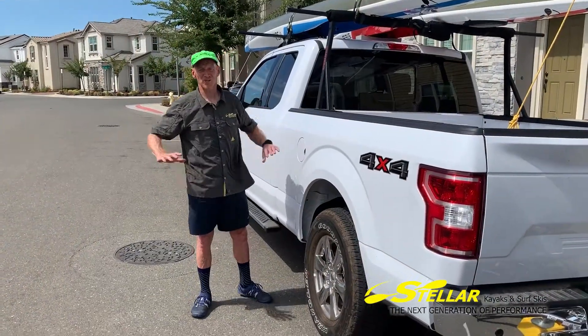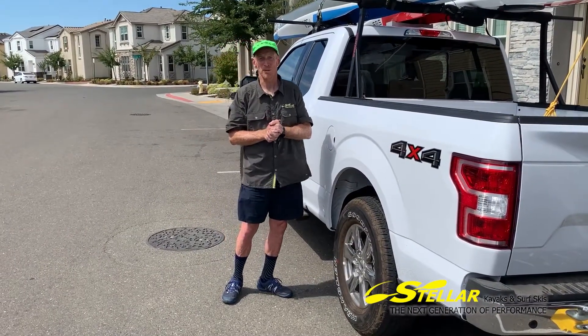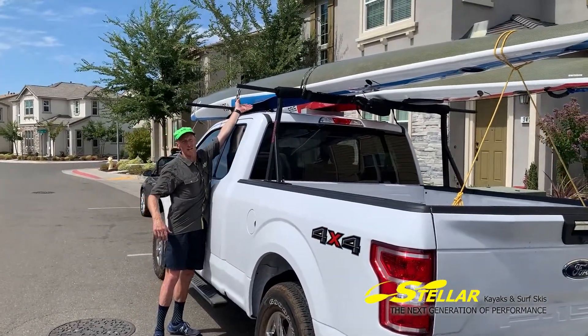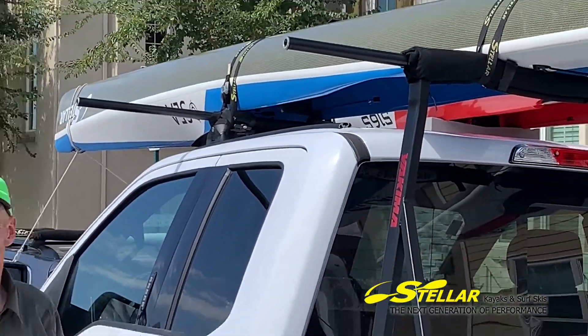Hey, Ben here. We're going to spend a little bit of time talking about racks. At Stelwell, we believe the best way to carry a boat is probably upside down. This is because the rails of a boat are the strongest point right here, so with a decent rack span you can get a very solid attachment.